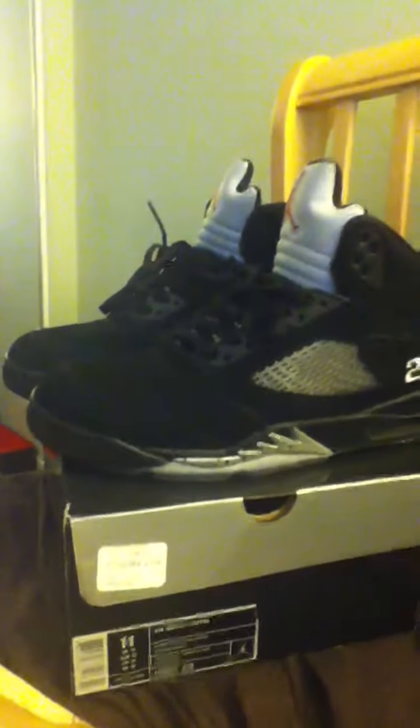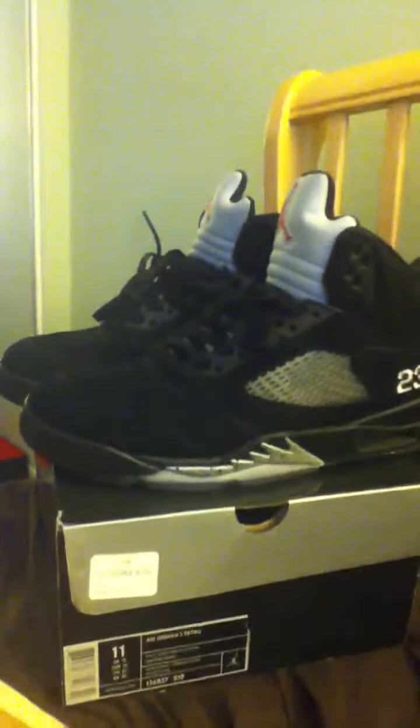What's good YouTube? It's your boy Howlboogie, back in the AK, back in the 29. Coming to y'all with my first shoe review. I just wanted to give y'all a quick little preview of my metallic fives that I've had since the release date back in August of last year.